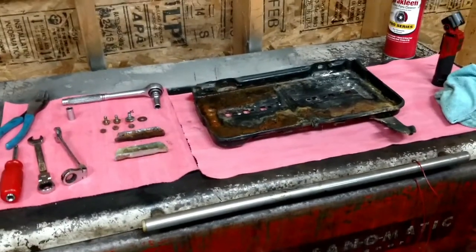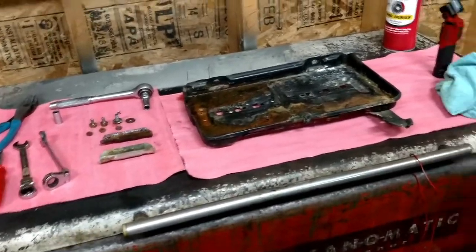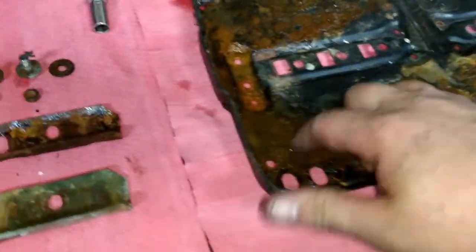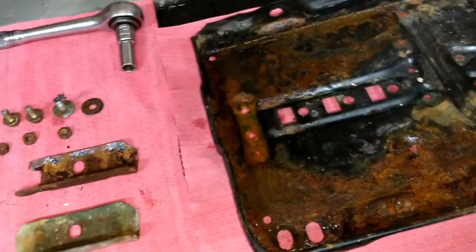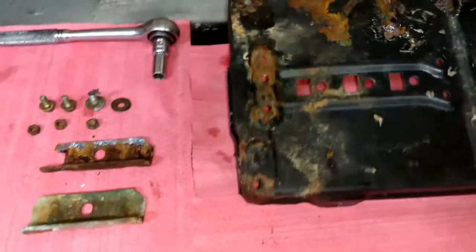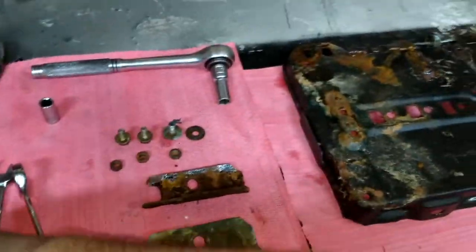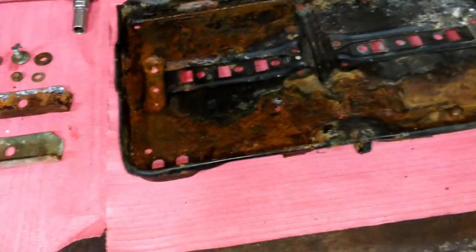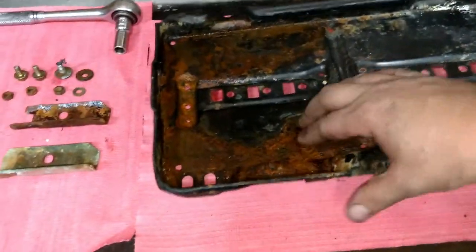A common place for rust to start occurring on 123s and 126s is the battery tray. Tonight I went up there and inspected it and actually removed the battery. There's no rust under the battery tray — it looks good under there. However, from years of leaky batteries or someone spilling water down in there, some surface rust has started. But the good thing is it has not rusted through, so I can easily sand this down, treat the rusted areas, and repaint it. It'll be good for another 40 years.